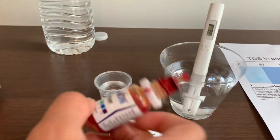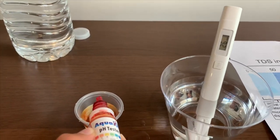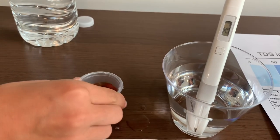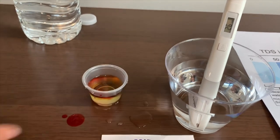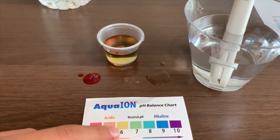Now let's test the pH level. Two drops. I give it a 5.5.